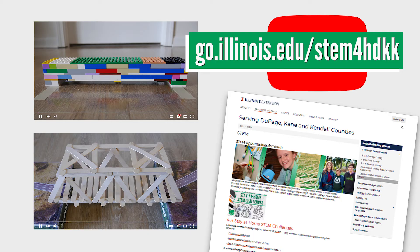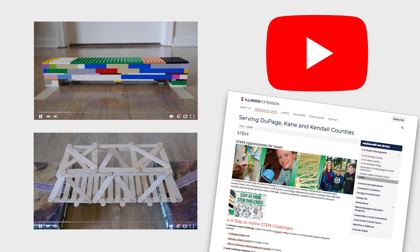We're excited to see what you create. Once you tackle the challenge of designing your own strong paper bridge, we encourage you to take it further by building either a building block bridge or a popsicle stick bridge, based on whatever supplies you have available at your house. Learn more in our additional videos about these challenges. Happy building!